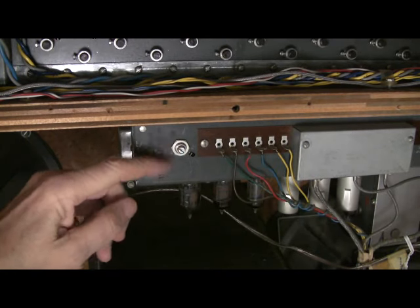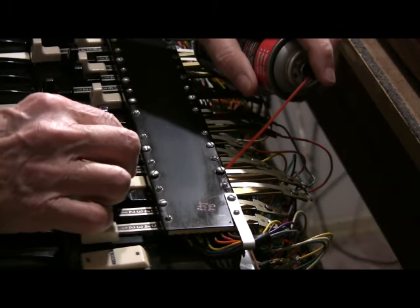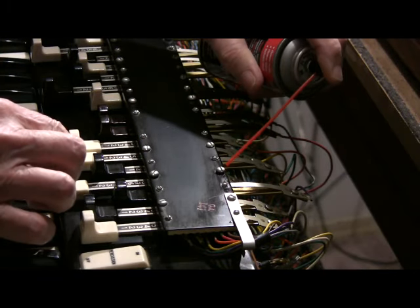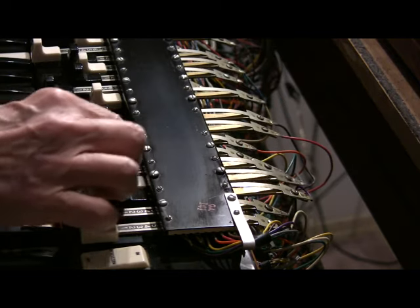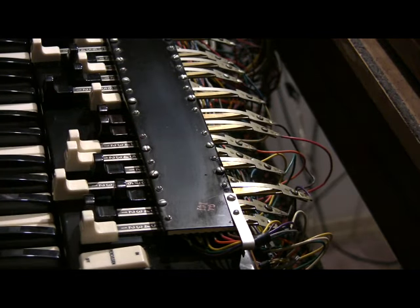Cleaning your percussion control really helped my percussion work better. And for the drawbars, when and if you need it, just spray it into the back and move the drawbar in and out a few times to work it in. And that should do it.